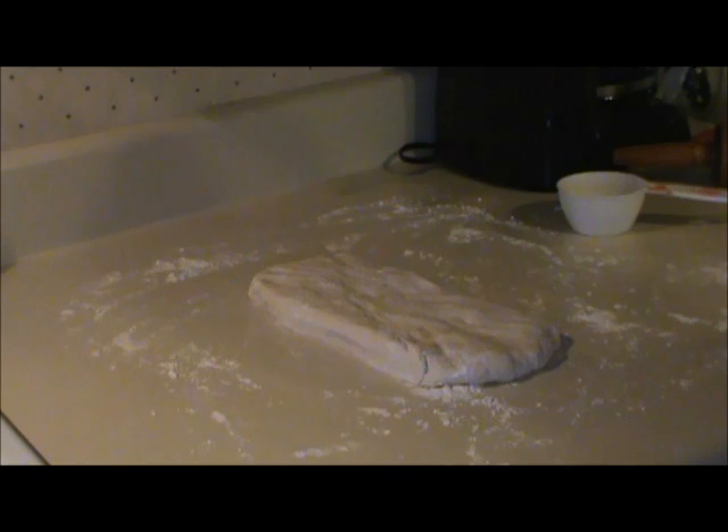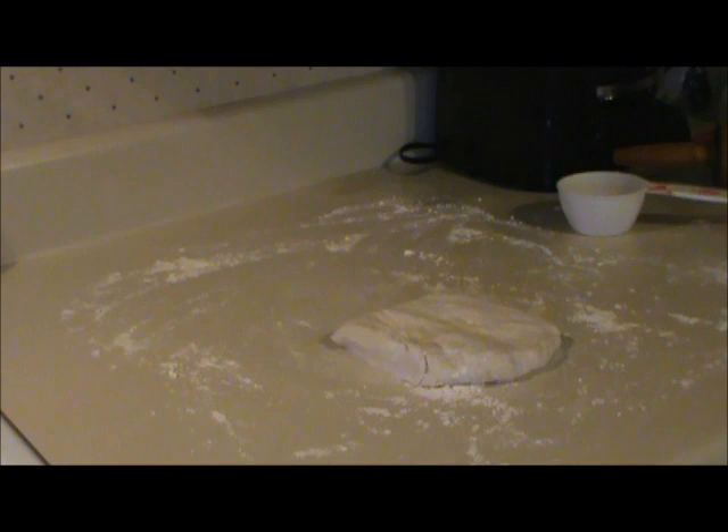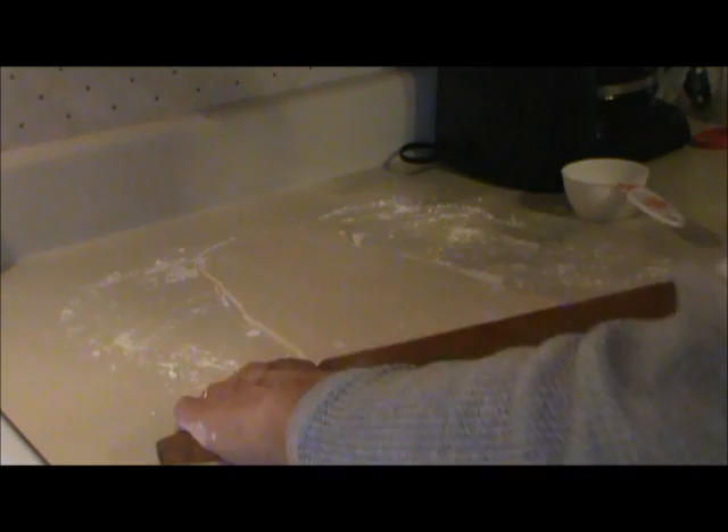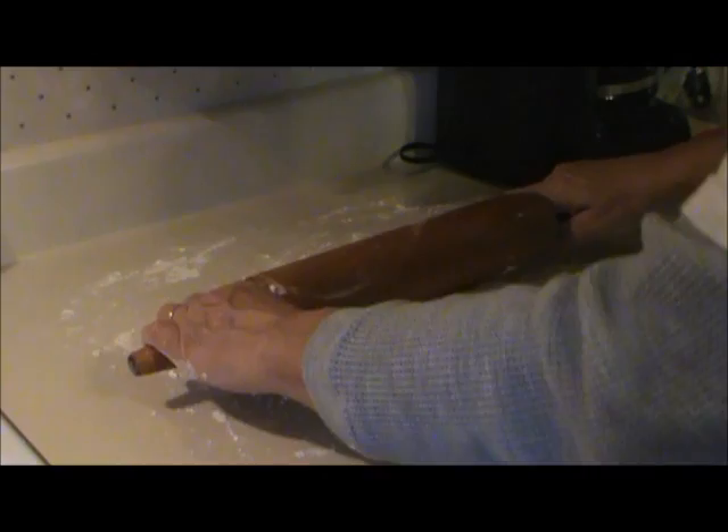I was supposed to roll the dough out into a rectangle about 18 inches long by 6 inches wide and no thicker than a sixteenth of an inch. There was more dough than that, so I cut it in half and put the other half back in the refrigerator. I rolled the dough out to a sixteenth of an inch thick, then folded it into thirds, turned it around, and rolled it out again to a sixteenth of an inch thick.